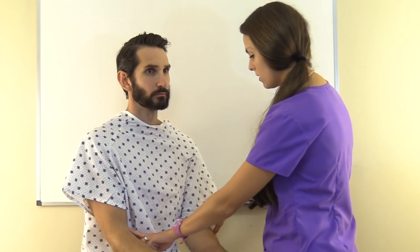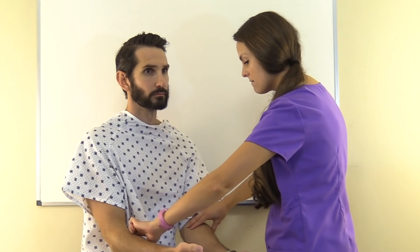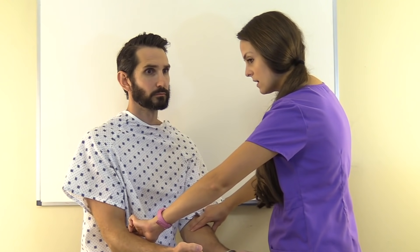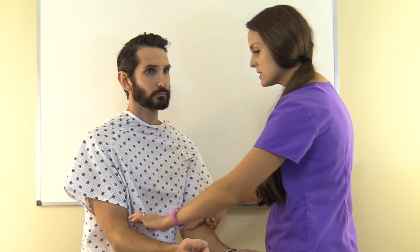Then you can palpate the brachial artery, which is found in the bend of the arm — that's another pulse site, and those are two plus. As a side note, if this was a patient getting dialysis and they had an AV fistula, you would want to palpate that and feel for the thrill, making sure it is present in that arm wherever their fistula is.